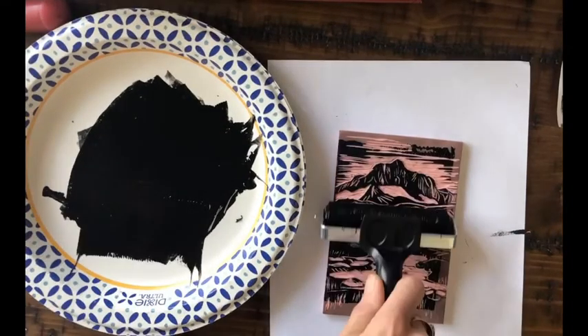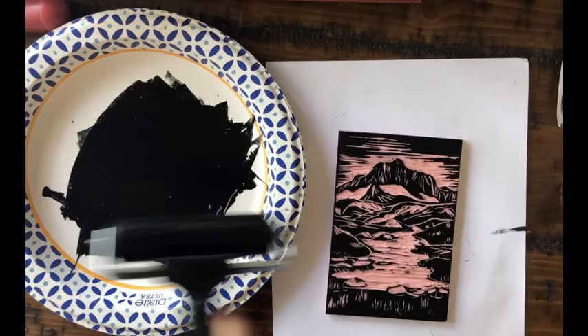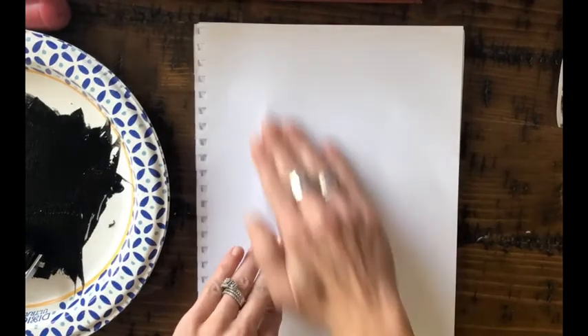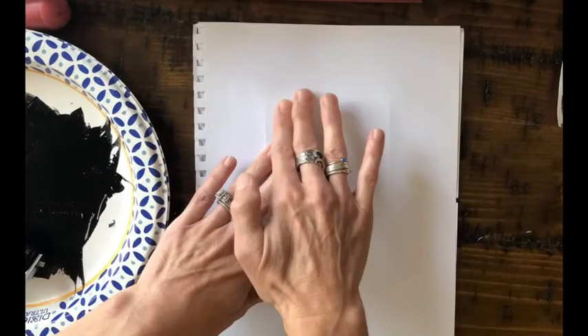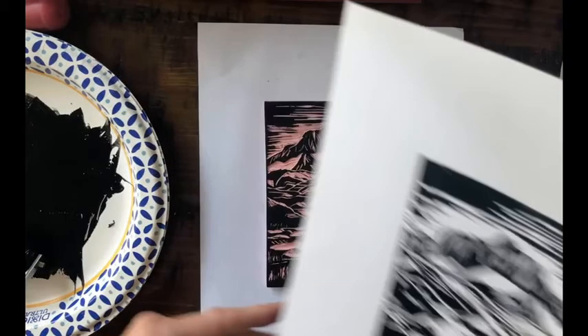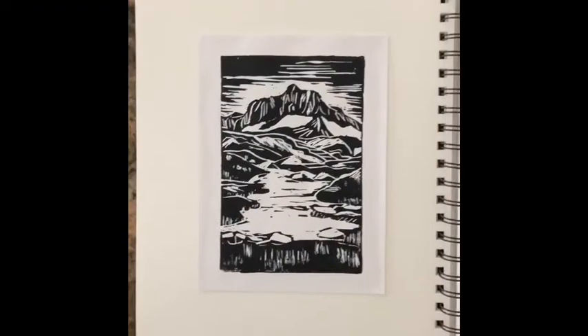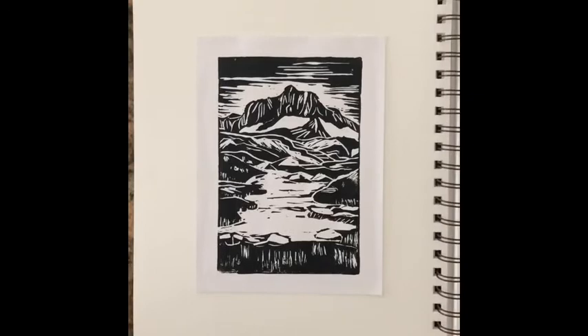I'm going to ink my block really well, get all the edges, and move that brayer vertically and horizontally to get my ink on. Then I'm going to take a piece of paper — it could be computer paper or a lightweight sketchbook paper — and just apply pressure all over the block. Notice that I'm holding it down as I use my other hand to apply pressure; you don't want it to slide around. Then you just lift it off and there it is. Cut it down, trim it, and put it into your sketchbook — easy peasy.